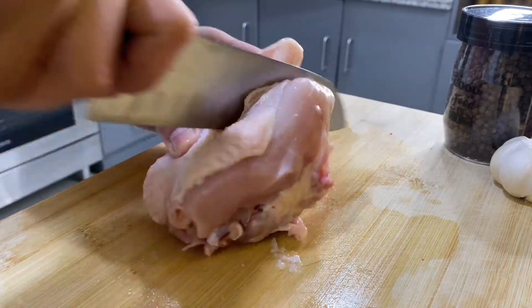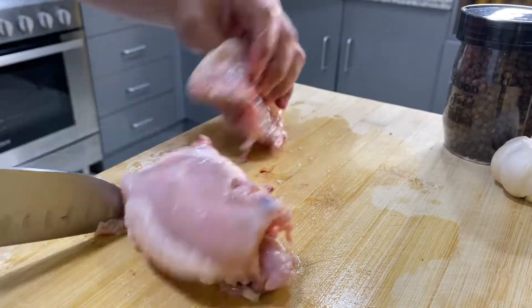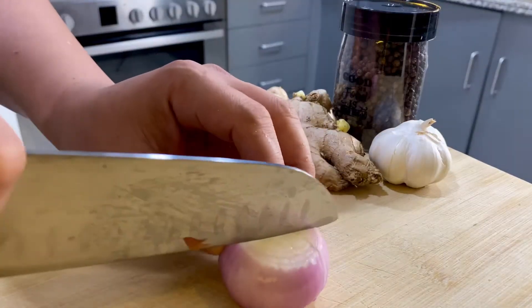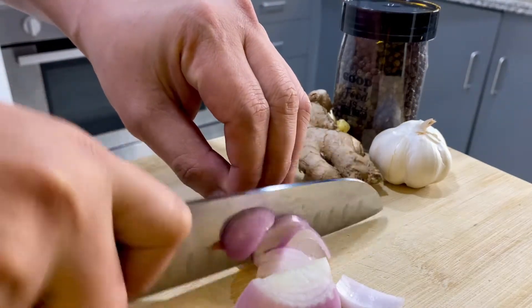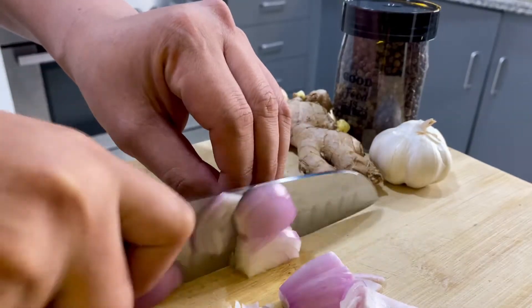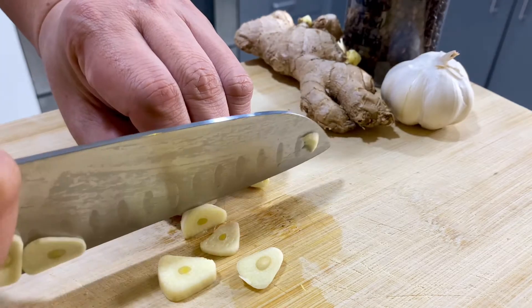I'll be using the 2-3 sides of the plate. I'll be using the 4-3 sides of the plate.